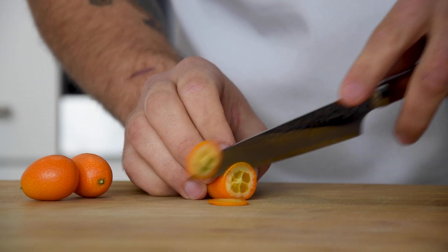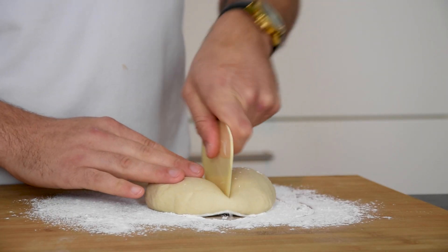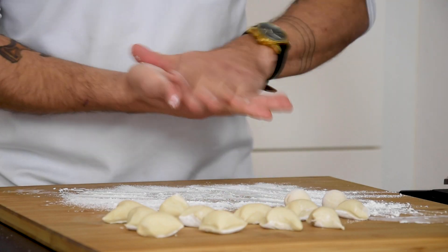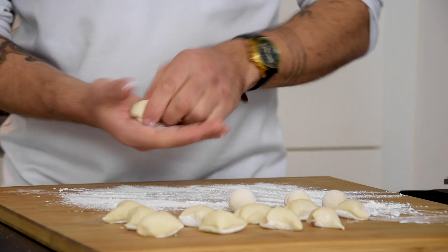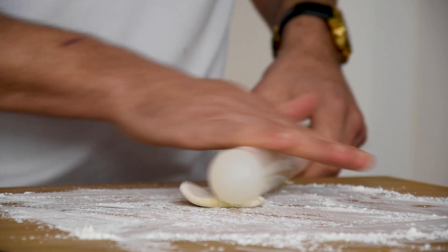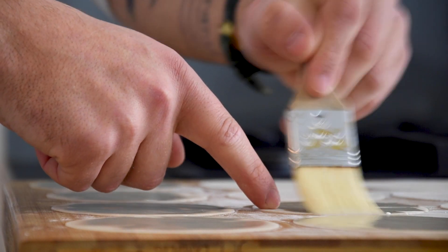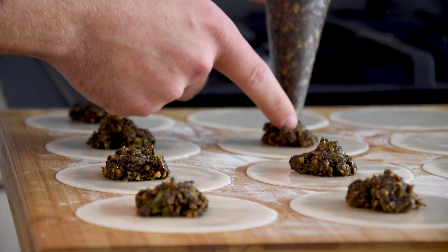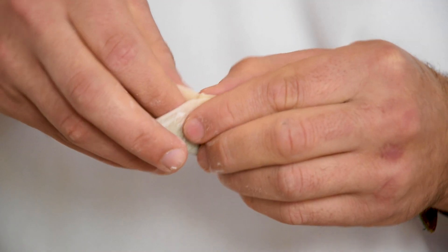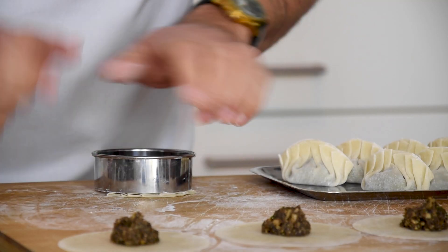After that, cut some thin kumquat slices with a sharp knife. Now dust your worktop with cornstarch and put your dough on top. Then divide it into pieces of 12 grams. Now roll each piece into a ball and then use a rolling pin to flatten it out. Then cut it with a round cutter. Now brush a small layer of water on top and pipe the mushroom filling in the middle. Then press the middle together and carefully fold it four times to the outside. Do this on both sides. Now cut the ends with a round cutter.